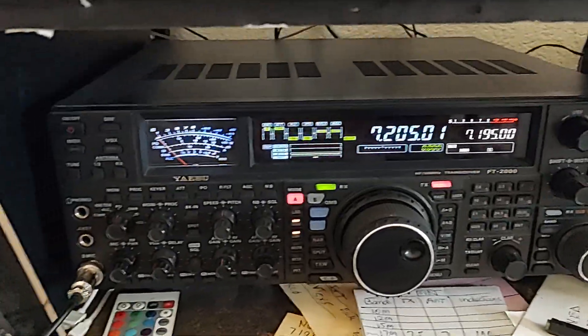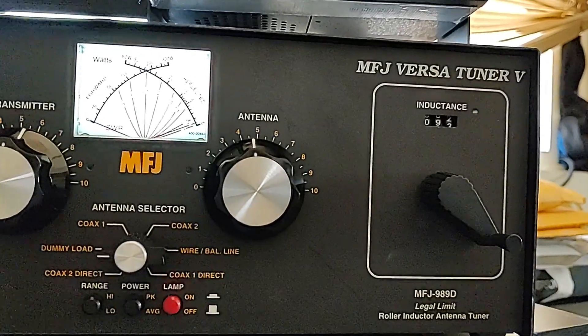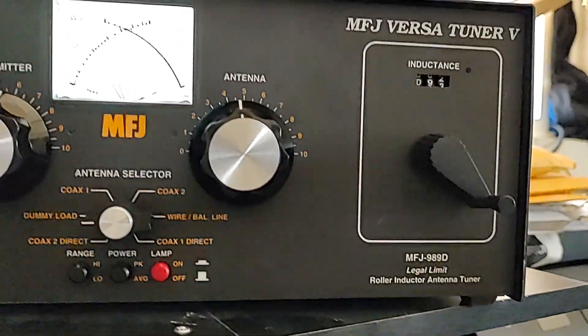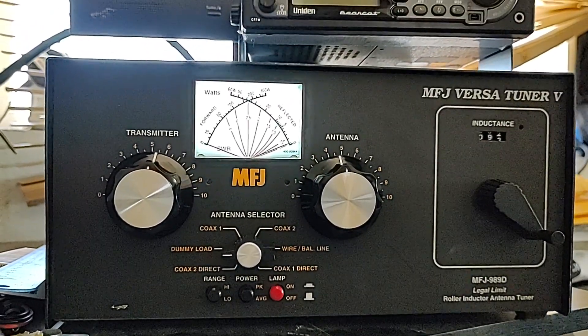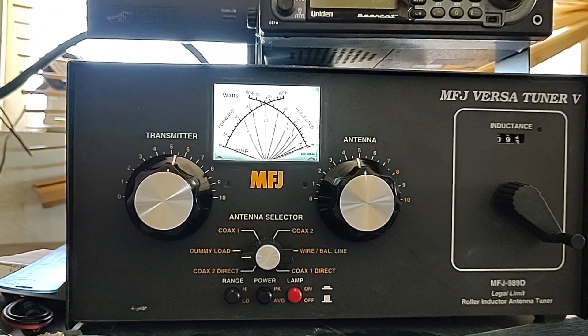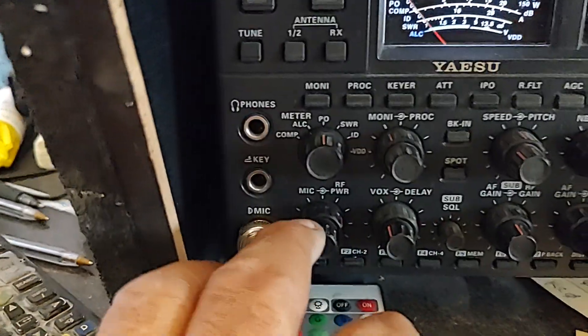Guys, here is a problem I'm having with this MFJ Versa Tuner, the 989D. I just got it — I did buy it used from MFJ for a discounted price — and I'm going to show you what's happening. I'm going to run the radio stock first, go on the power meter.